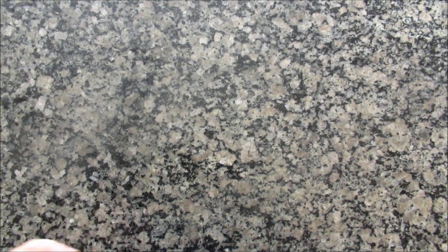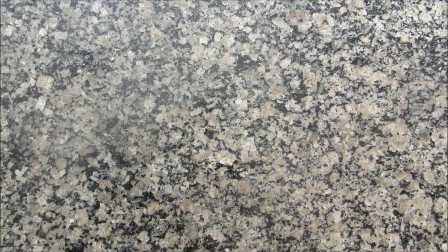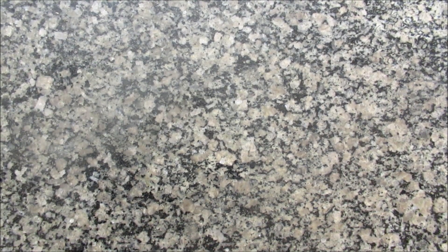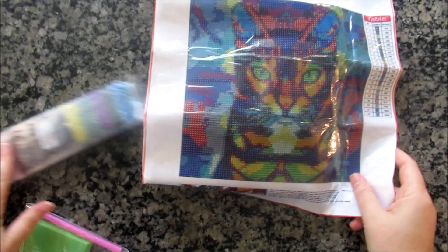Okay, so it's very crinkly, it looks a little wrinkled, but because it's poured glue it'll come out. Right now this looks way under a 30 by 30 — like, way under. This looks like a 20 by 20.